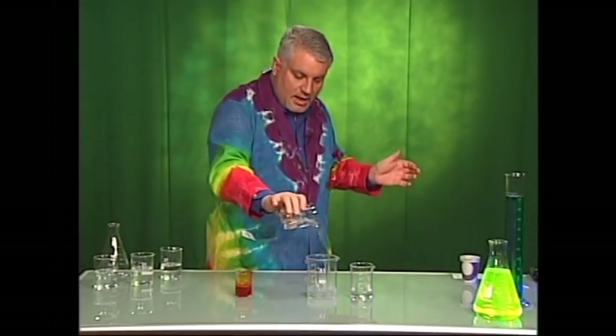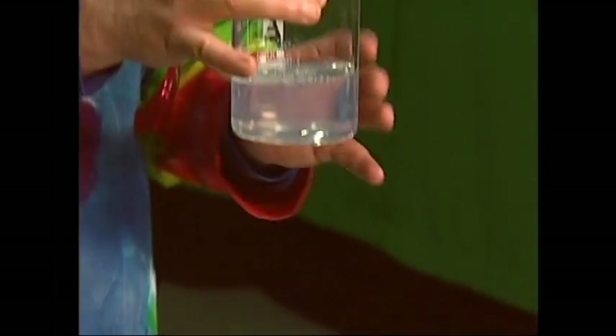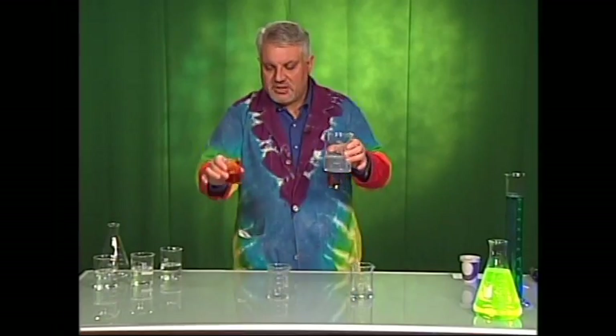I'm going to go ahead and pour that into my first beaker just like that. Now, it's not very exciting on its own — it's just a clear liquid.